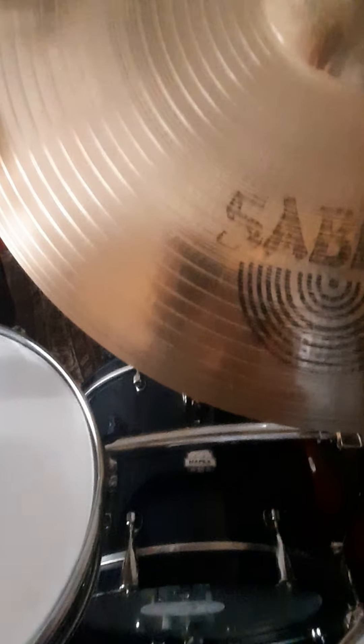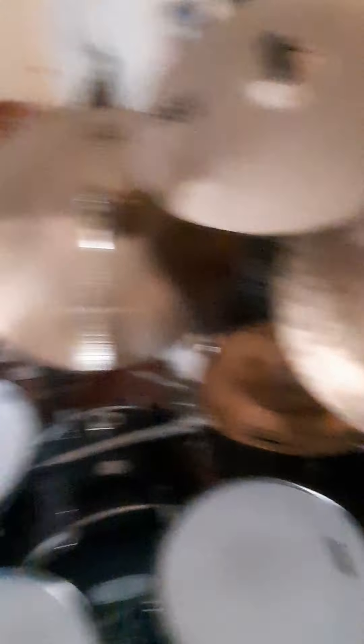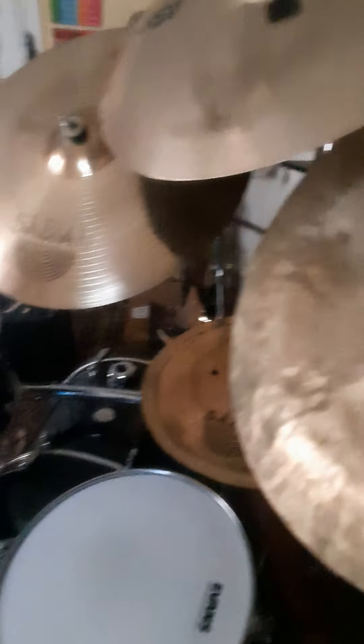I can use it for almost anything except lighter genres. For lighter stuff I have a 22-inch Monarch ride, which is great for jazz. But for anything like rock or metal — the stuff I play — this is perfect. My main crash ride, also my most recent cymbal, is this 20-inch XSR Fast Crash. I was originally going to get a 20-inch AA Robo Crash or an 18-inch AA Xtend Crash, but I love this more than both of them. The sound is full and open but not annoying, and it lasts a little longer. I can also use it like a light ride almost.